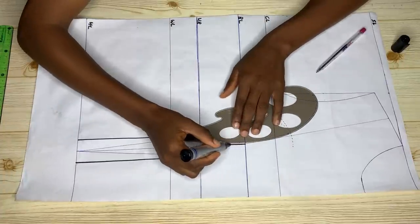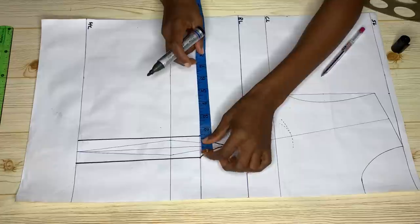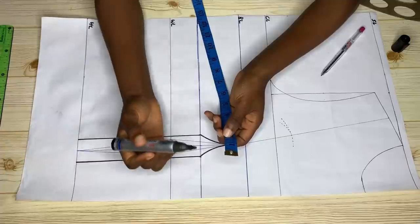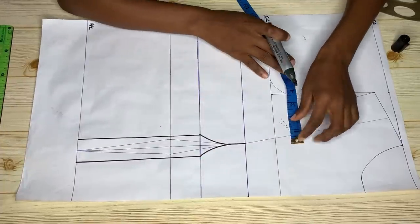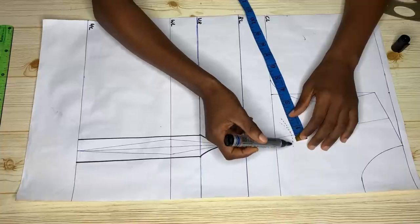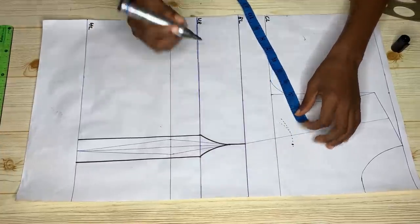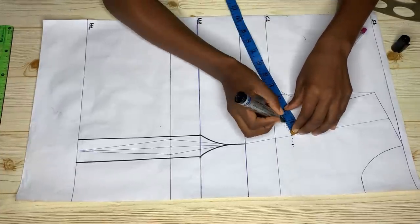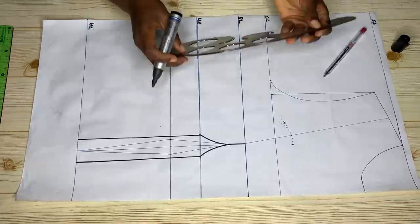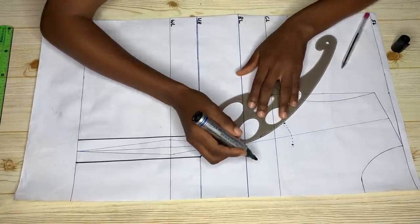Connect this point to the bust line. Then come to the under bust line and take the measurements in between — I had one and a half inches. Using the dotted lines I made at the top, I'm giving half an inch to the part going towards the middle of our top, and one inch to the part going towards the armhole. That's the main purpose of these dotted lines.